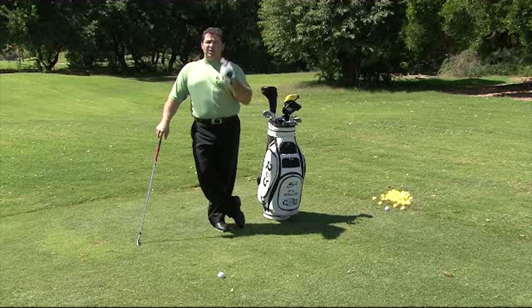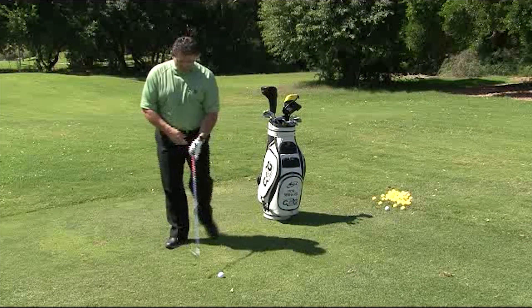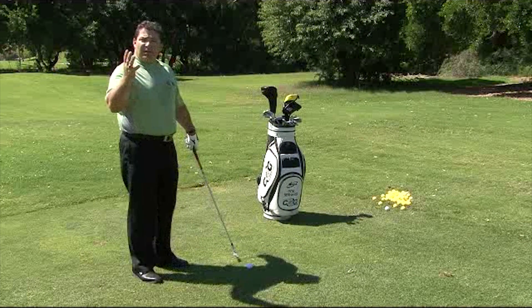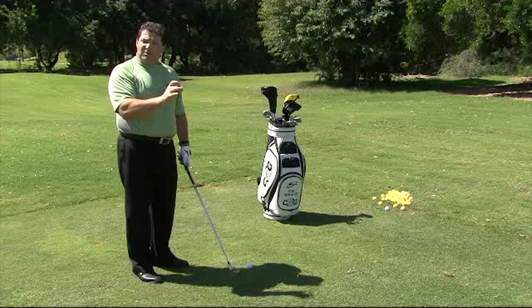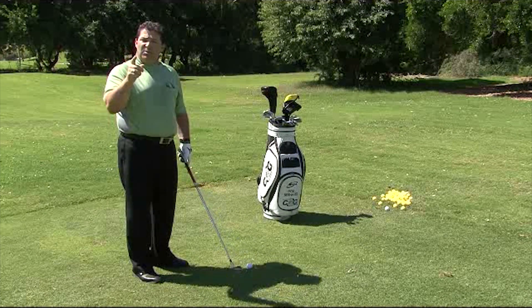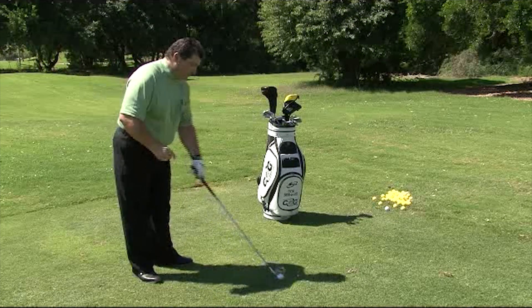It's a very simple thing once you understand why. I'm going to show you exactly how to do that right now. When you swing the golf club properly — one, two, three and turn — gravity is going to pull the golf club to the bottom of your swing, to the same place every time.